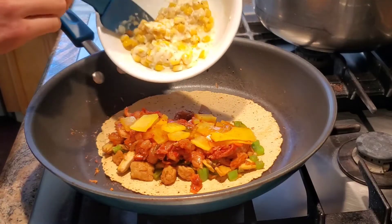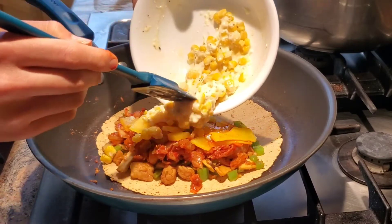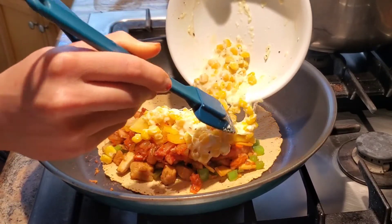Holy shit, I just got the best idea ever. Let's get into prep work. It's gonna be amazing — if this is good, my mind is blown. Today, I'll be making Korean corn cheese quesadilla. I don't know why no one's done this, but this was so bomb. I just saw a can of corn and I was like, I'm either a genius or an idiot. But here's the recipe — this was so good.